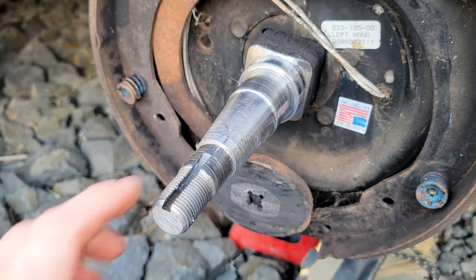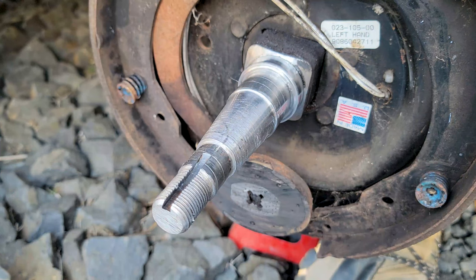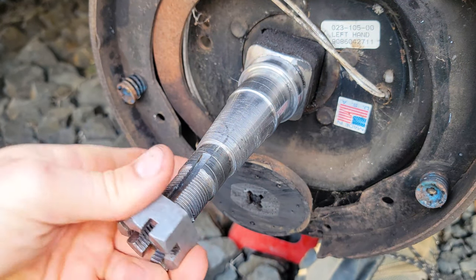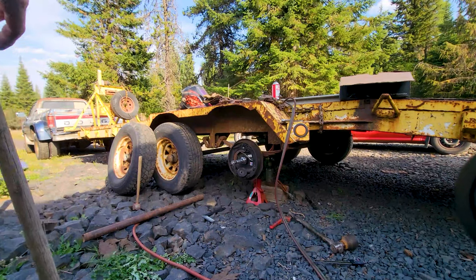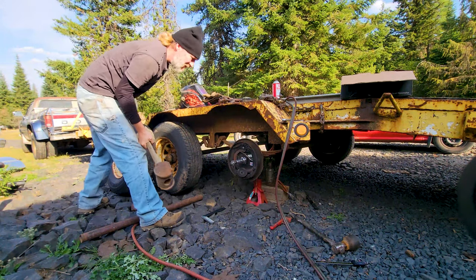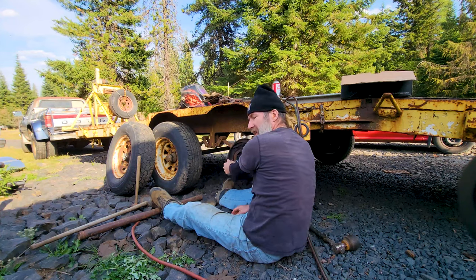Now I'm going to get the oxy-acetylene torch, heat it up right here with the nut on it, and bend it with the pipe. Here's the nut — we'll screw that on there. I'll try to hit it first to see what happens. Yeah, it did not move at all.